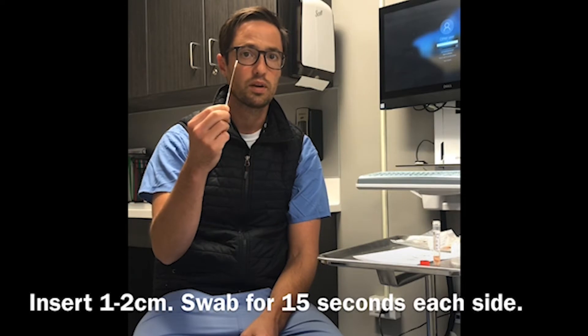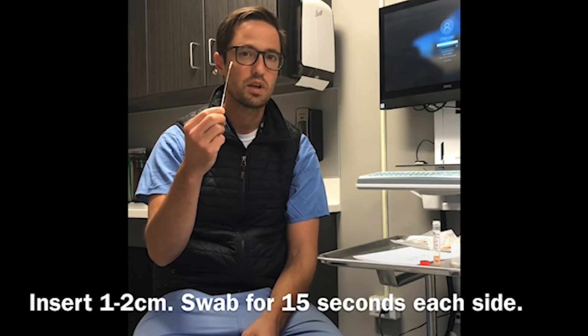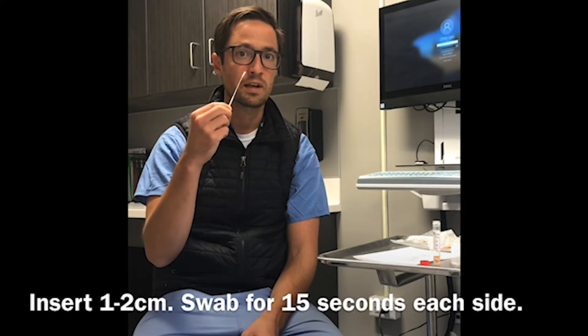You're then going to insert the swab gently into one nostril, approximately one to two centimeters, and swab for about 15 seconds. Try to be firm and touch all the different sides of the nose.